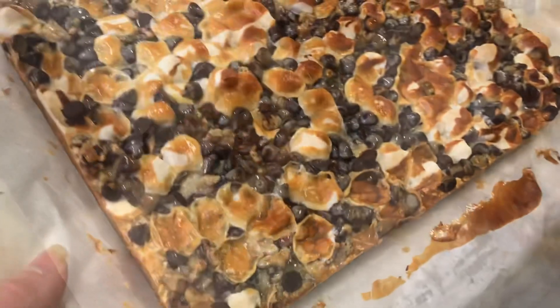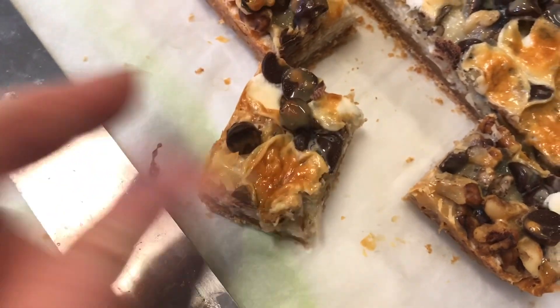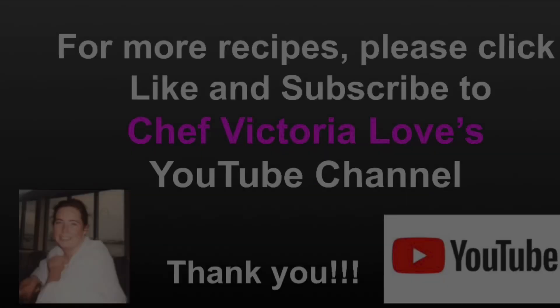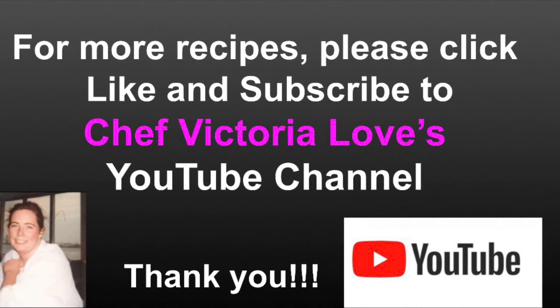These are so rich. I'm gonna cut these into one and a half inch rectangles so they're bite-sized and delicious. Please leave me a comment below and let me know how you like it. Thank you so much for watching. For more recipe demonstrations, please click like and subscribe to Chef Victoria Loves YouTube channel, and have fun in the kitchen!